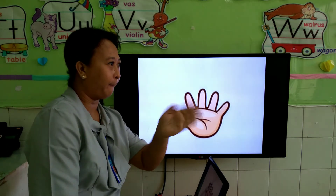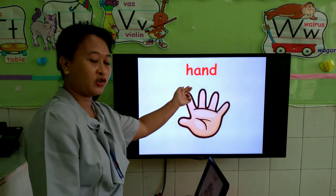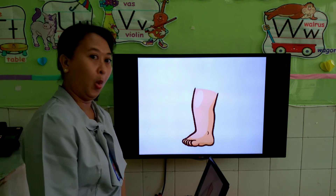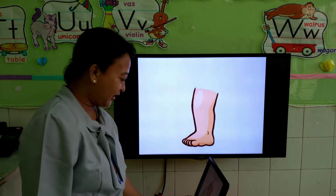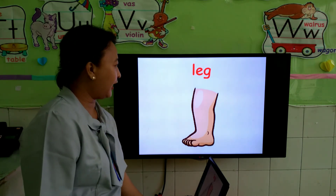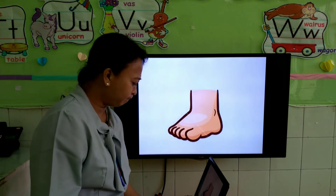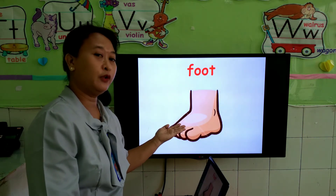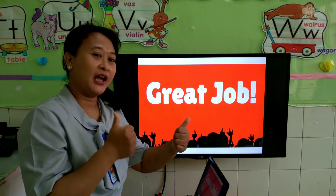Next is hand. Good job. H-A-N-D. Next, what is this? When you put your trousers — this is leg. L-E-G. Good. And then last one — when you put your socks and shoes, what do we call it? Foot. Good job. F-O-O-T. Foot. Keep up the good job.